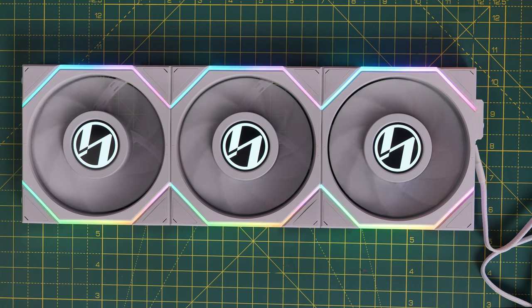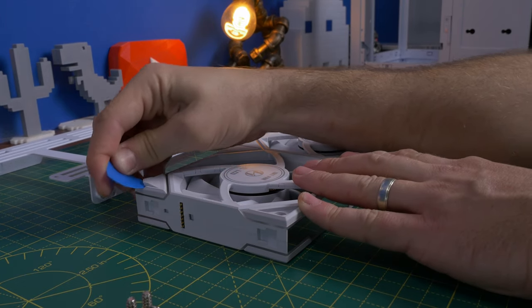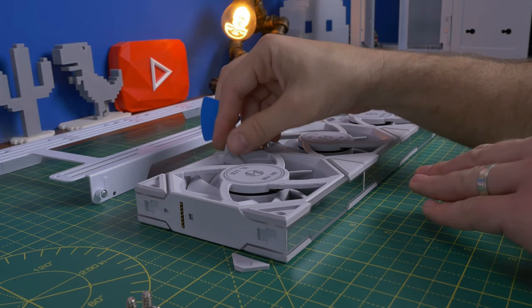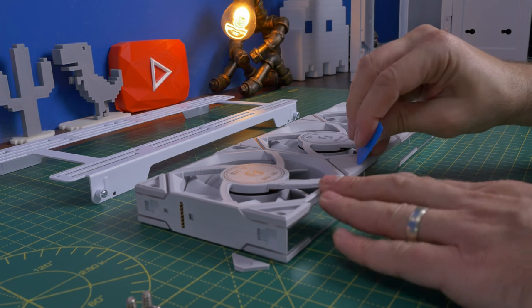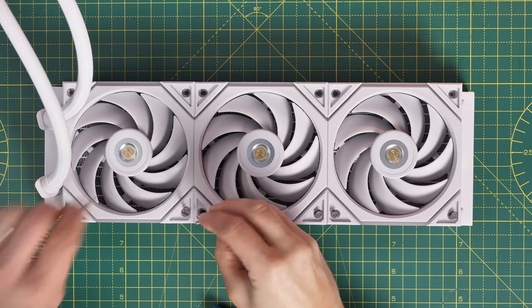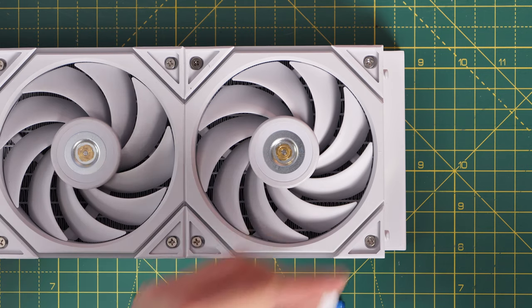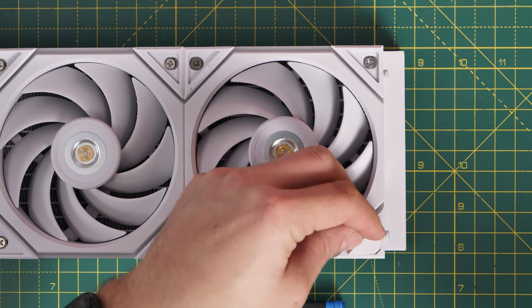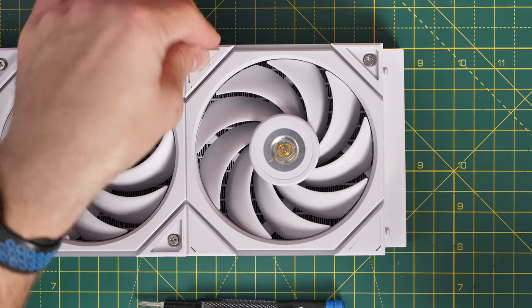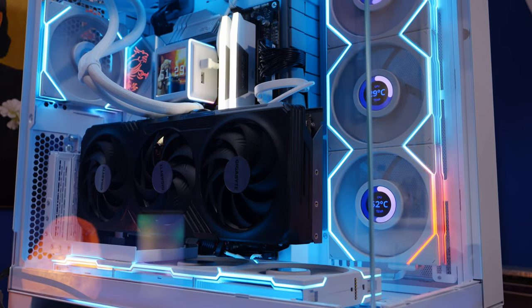All variations of the TL fans have no screw holes visible as standard because there are little rubber covers over each of them on both sides of the fan. If you're mounting on a radiator you have to remove all those covers, but it does mean you get a much cleaner aesthetic once they're mounted in the case — a nice simple addition to the build.